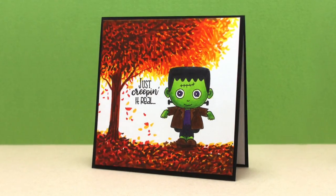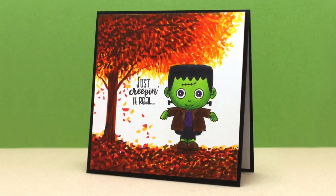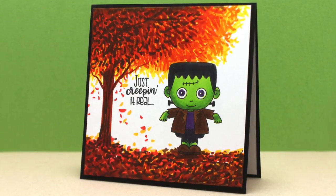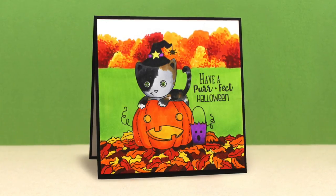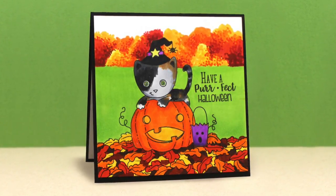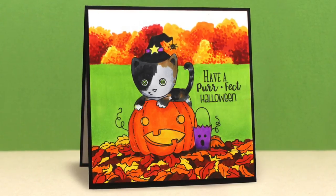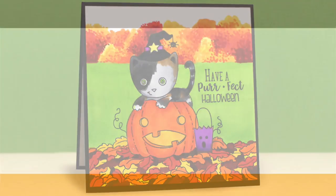Just for fun I colored these as well with some scenes from the Autumn Scenes Copic Class — it's a mini course over at art-classes.com. The link is in the description and there'll also be one on the screen if you'd like to learn how to make scenes behind whatever the images are. That big tree behind Frankie is one of the lessons, the row of trees in the background is part of another lesson, and for the kitty I just added a bunch of leaves basically replicating the ones in the stamp, down on the ground below my little kitty cat.